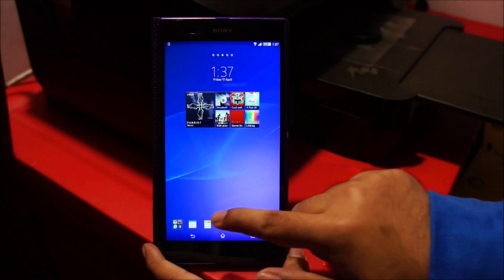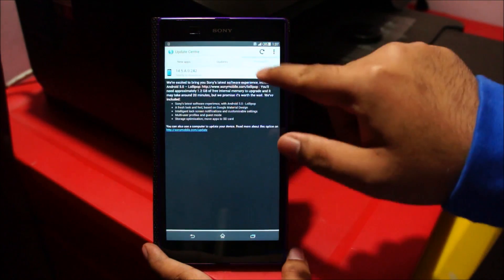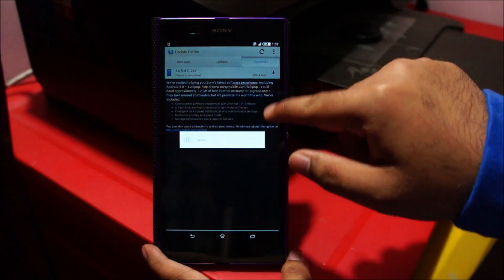So to update your phone, open the menu and head over to Update Center. If the update is not visible, click the refresh button.